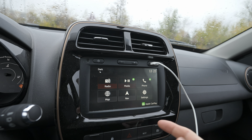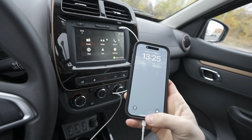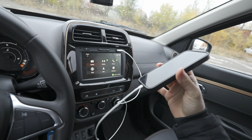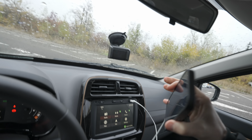The USB port is around here, around the screen. Once you put the cable inside, it will ask you if you want to use Apple CarPlay. You just press yes, and then on the phone it will ask you to confirm — press allow, and once you do that you are connected.